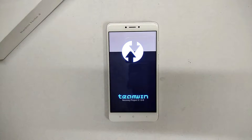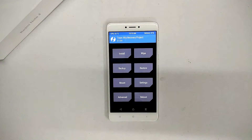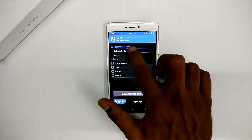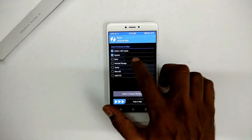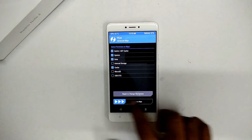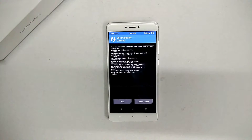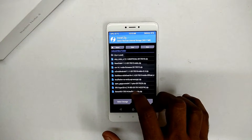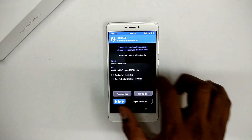First, you need TWRP, 50% battery backup, and all your data backed up. For TWRP you need an unlocked bootloader — the guides are in the description. To begin, we will wipe Dalvik, system, data, and cache. I'm not wiping internal storage because that's where all the files are. Once done, you can go ahead and flash.